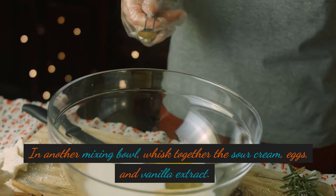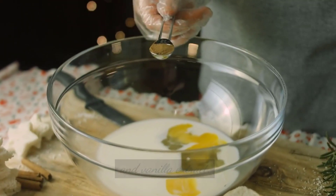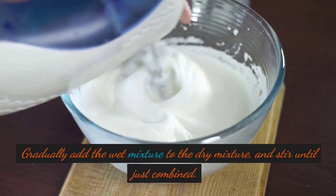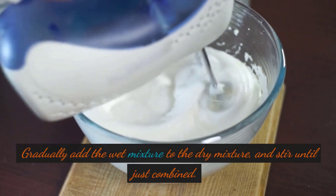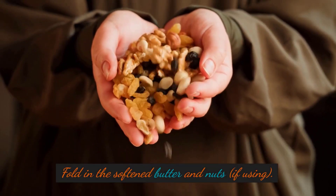In another mixing bowl, whisk together the sour cream, eggs, and vanilla extract. Gradually add the wet mixture to the dry mixture, and stir until just combined. Fold in the softened butter and nuts, if using.